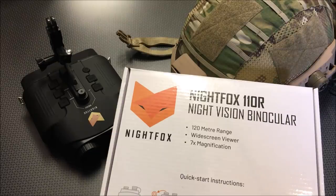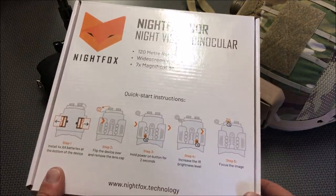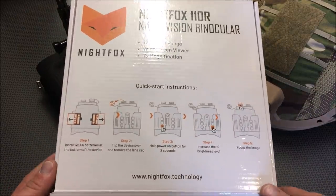Right now it's $149 with free Prime shipping on Amazon. There's a link in the description below, as well as a coupon code good for 5% off, which will save you even more. So check out that link in the description if you like the Night Vision at the end of this video.